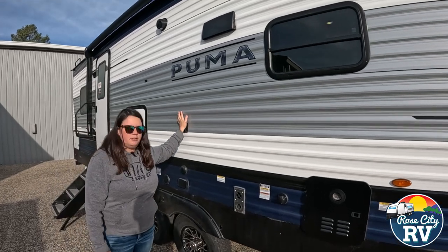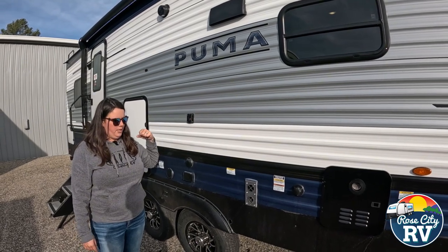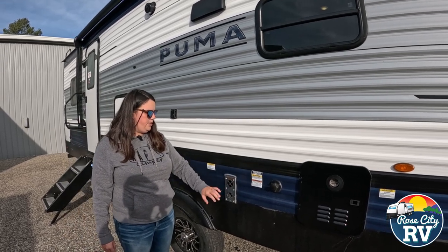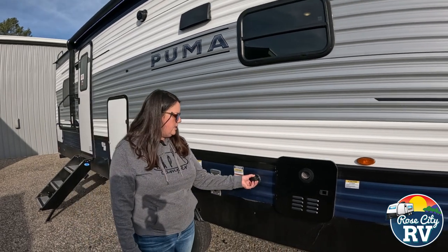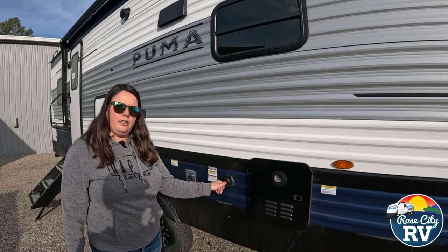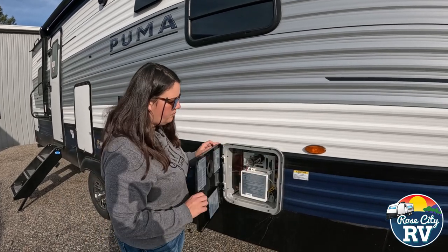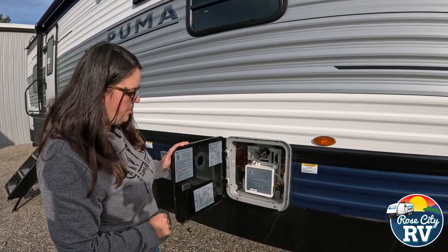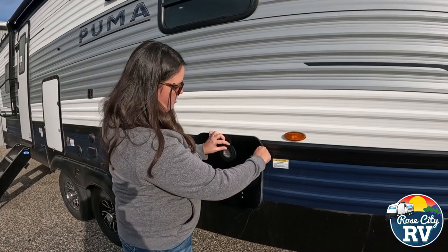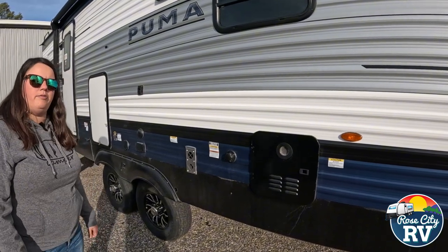There's an outside TV bracket — nice if you want to put an outside TV there. It gives you the outlet for it and the coax connection. Also on this door side is the furnace exhaust — make sure you're not putting anything in front of that when the furnace is on, as it does get hot. Freshwater connection is here if you want to fill the onboard tank. The on-demand water heater is located right there with a little power switch. If it's not working, make sure you check that switch. It also has a hot exhaust, so don't put anything in front of it when it's on.